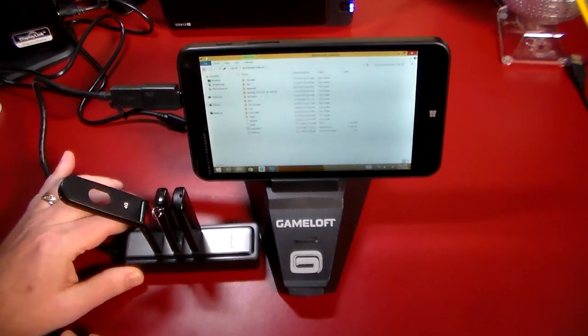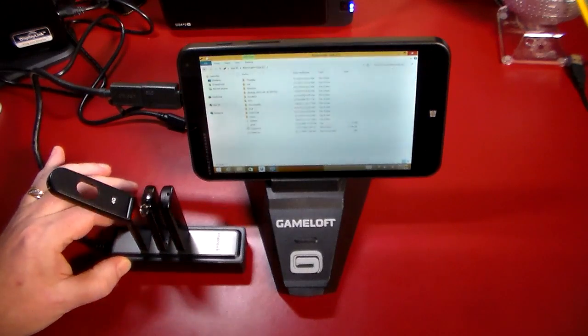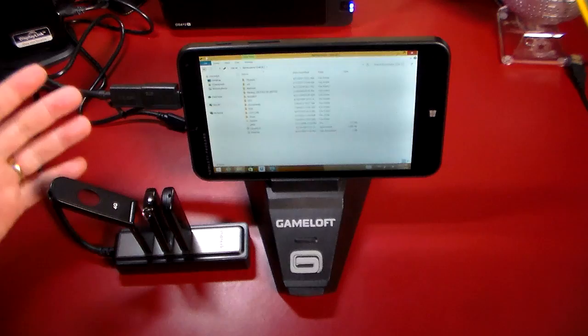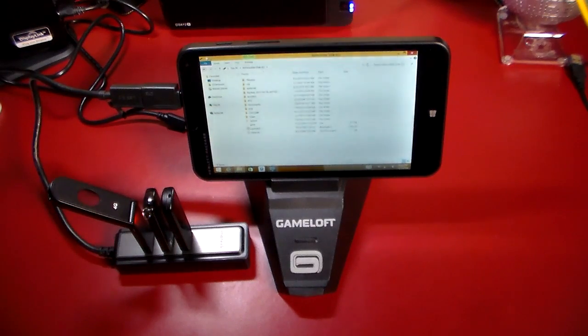Pretty awesome stuff. Great for just all sorts of utilities on the go, and that's why this is called OTG — on the go. Anyway guys, if you liked this video, give me a thumbs up and a subscription to the channel. And as always, thanks for watching. Have a good one.